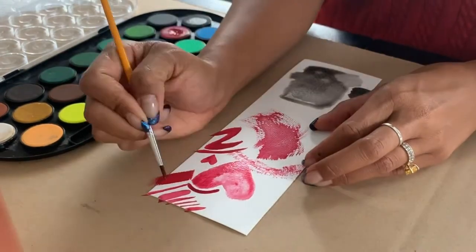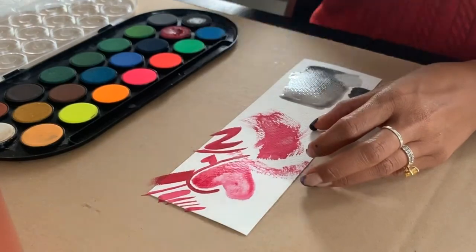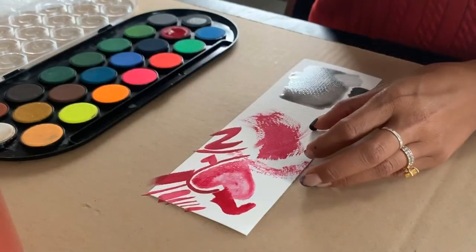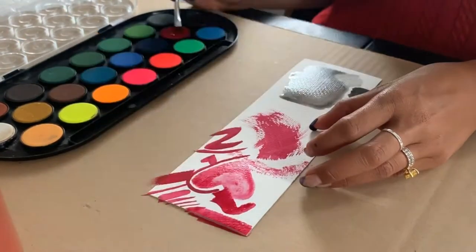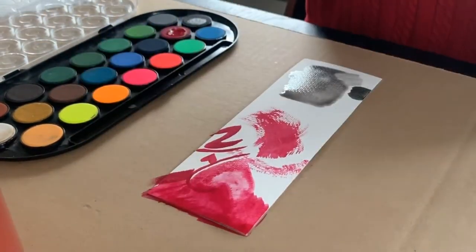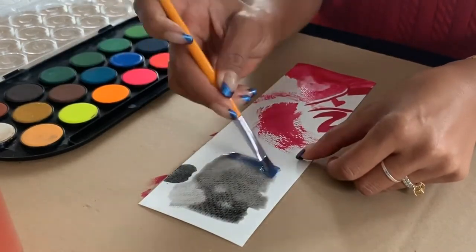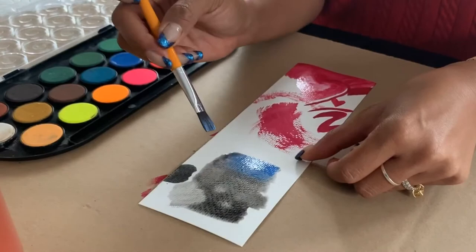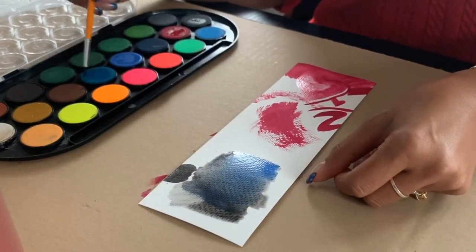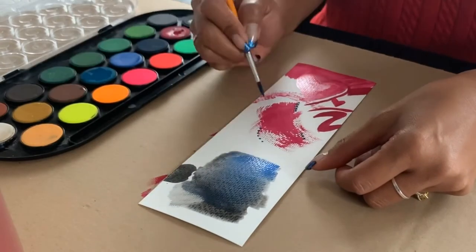I'm going to speed up each exercise because I have so many things to show you, so feel free to pause or rewind at any time. Also, you have two cups of water: one is your water wash for rinsing the color off your brushes — it'll get muddy. Keep the other one clear for when you want to use clean water on your paints.